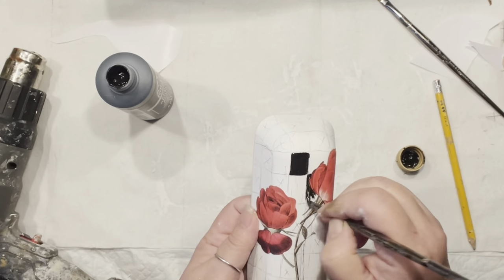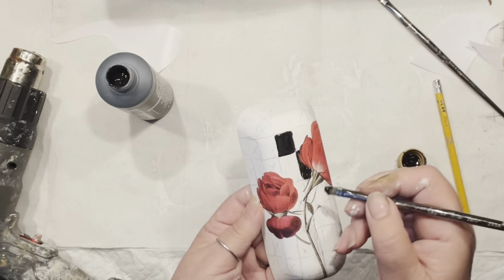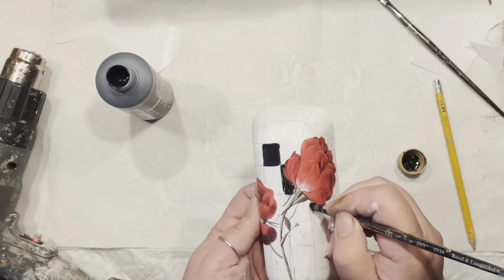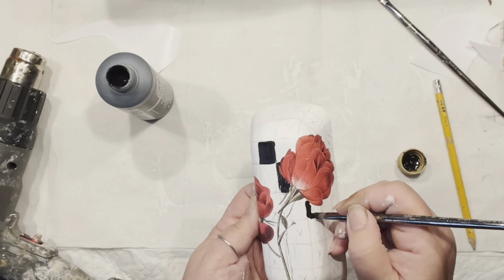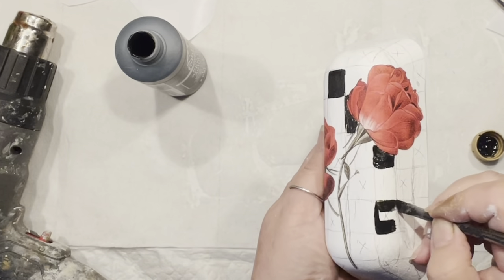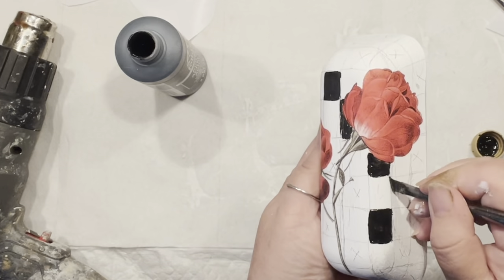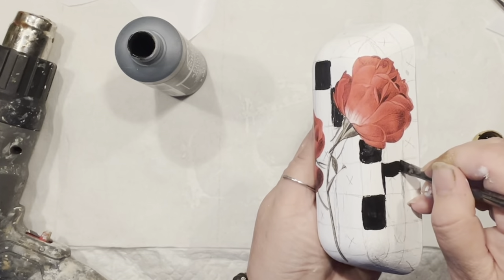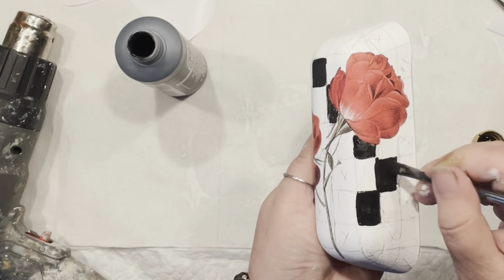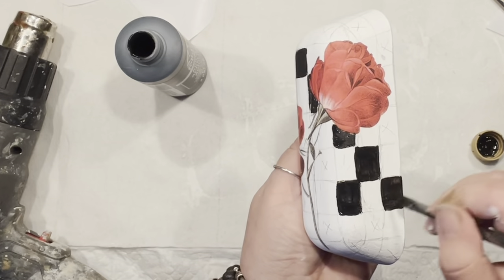My lines are still a little wonky here and there, but it really doesn't matter. Every single piece you paint is a new practice. I use very short bristle brushes to make the lines go a little better. You just have to keep on practicing — I promise it gets better and better.